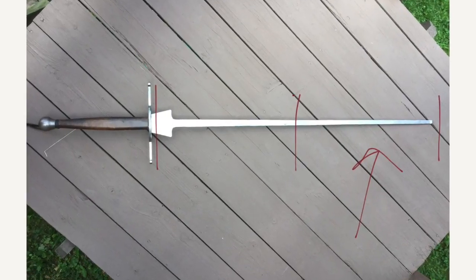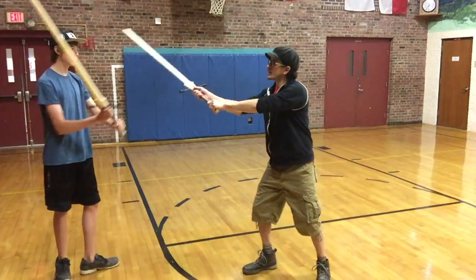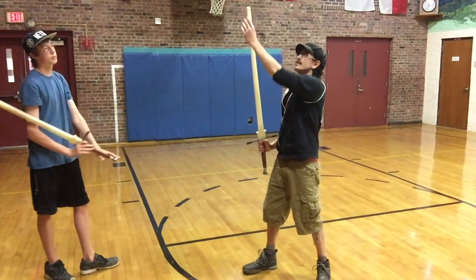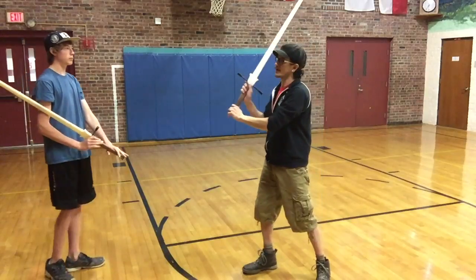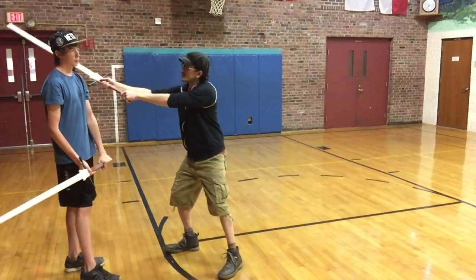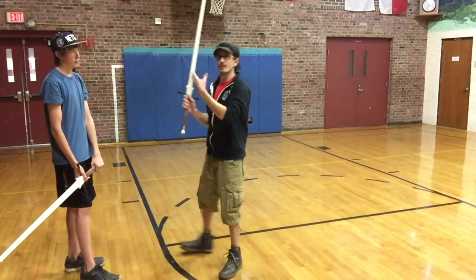Conversely, when we're thinking of striking your opponent, I actually want to strike with the weak, or the foible as it's called in German. This part of the blade is the very cutting part when I'm striking — that's where I want to hit him. Because if I come up and just hit him with the strong, it might hurt and might bruise him, but it's probably not going to do a whole lot of damage.